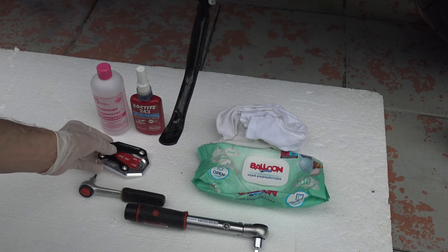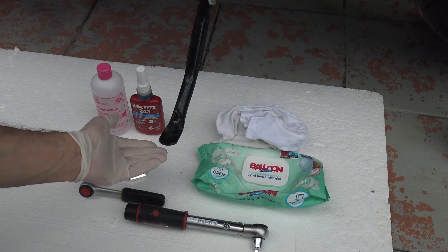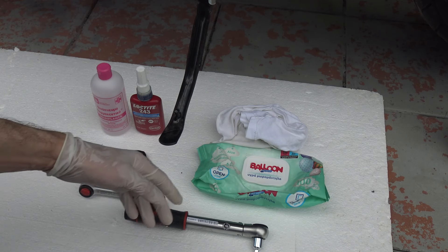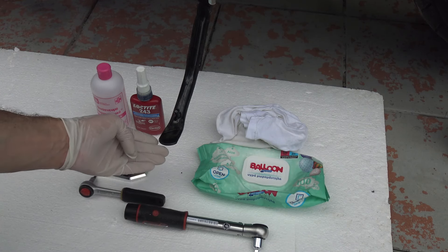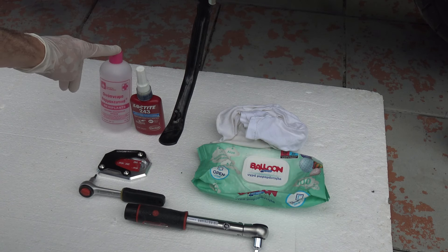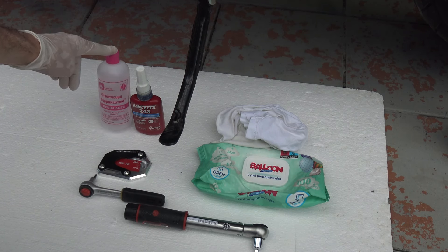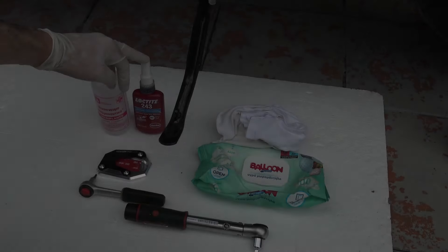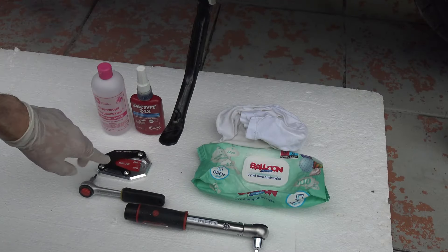We need a clean surface at the bottom part of the side stand. The equipment we are going to need is baby wipes to clean the bottom part and the top of the surface, some alcohol and a clean cloth to wipe it off again. Thread locker for the three bolts, an allen key of size 3 because that's the size of the bolts, and a torque wrench to adjust it to the value of 4Nm when we tighten.